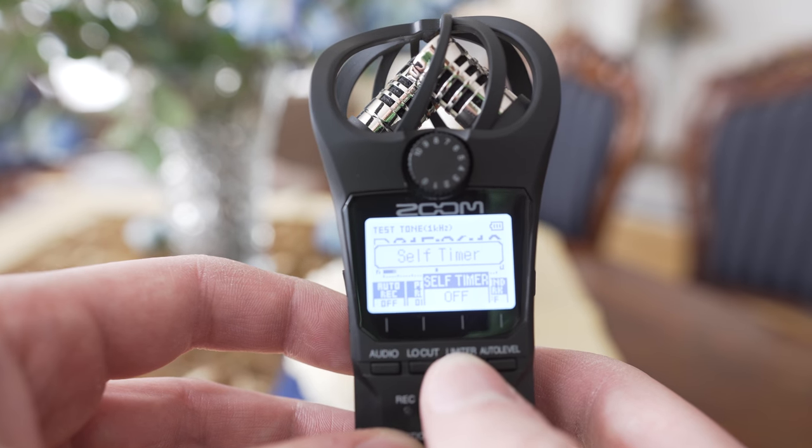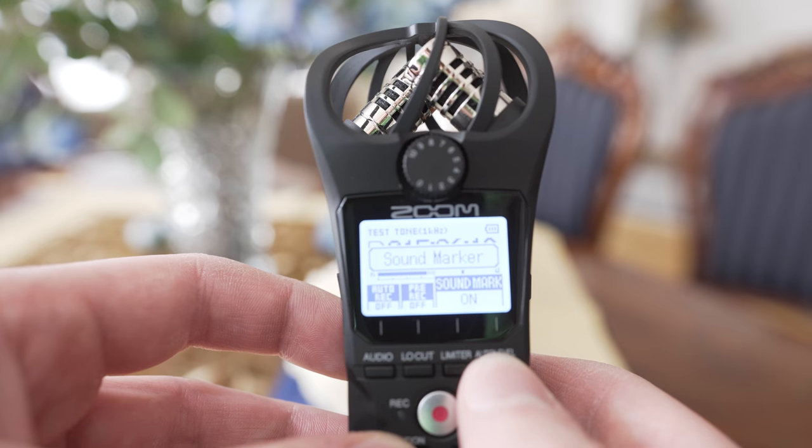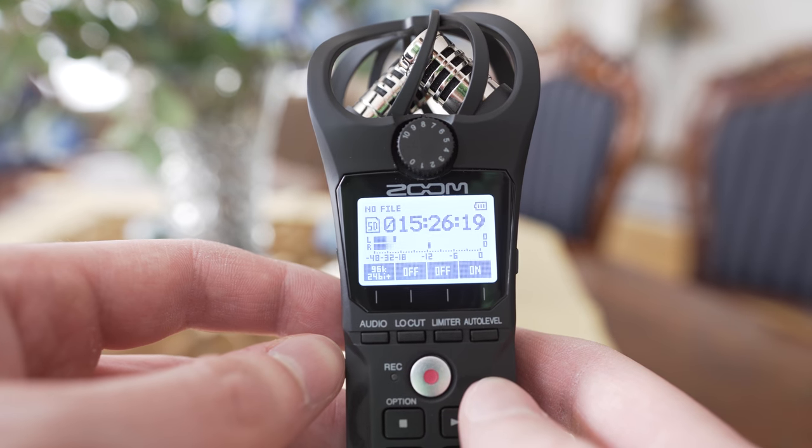Self-timer is self-explanatory, and sound mark is a very useful feature if you use it with a camera, because it will send a signal over the audio output jack to the camera through the cable, which makes synchronization very easy.